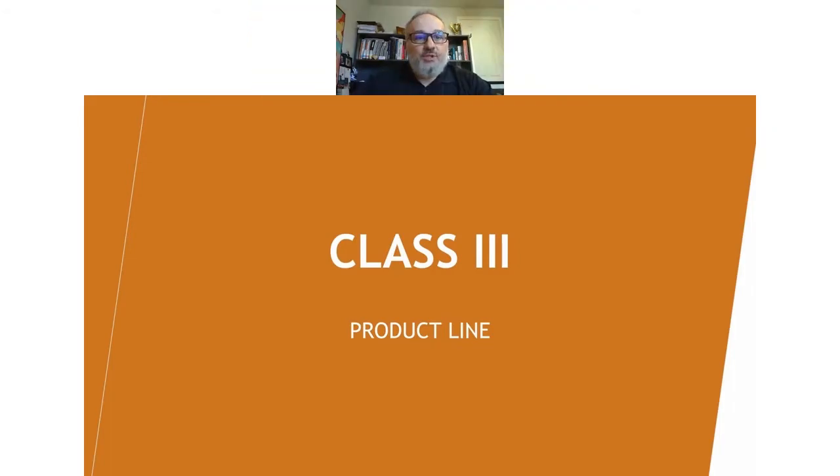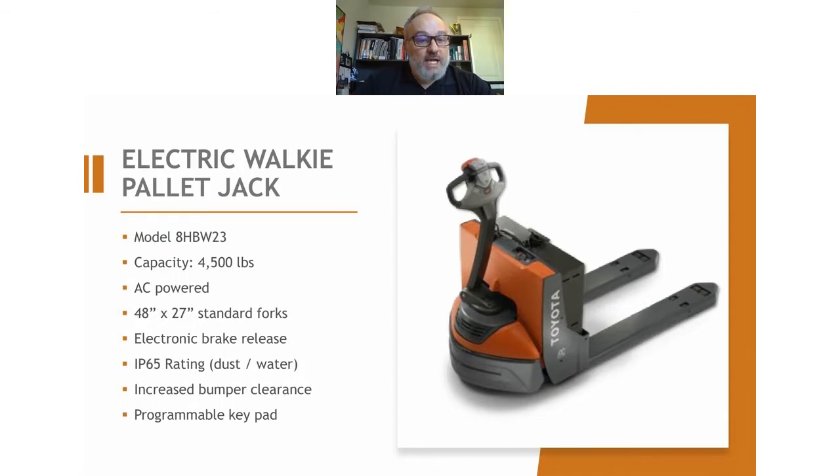Just a brief introduction for each one. And if you see something that piqued your interest, that you think might fit your application, or you just have more questions about it, you can reach out to your local Lifto branch and ask to speak to your local sales rep. We'll be more than happy to go into more detail, more in-depth information. So we'll start off with the electric pallet jack, also known as a walkie.